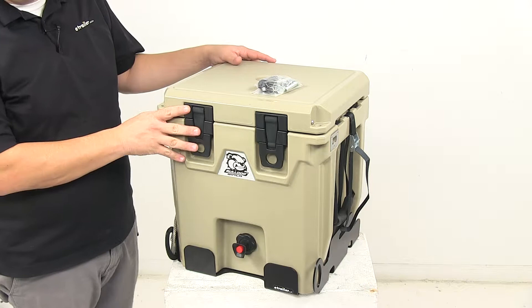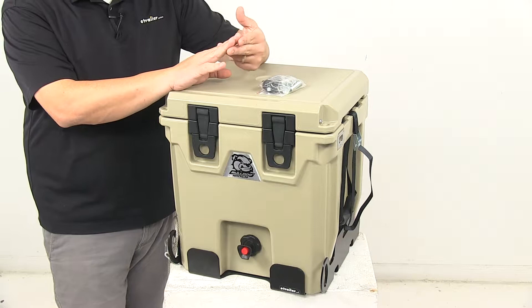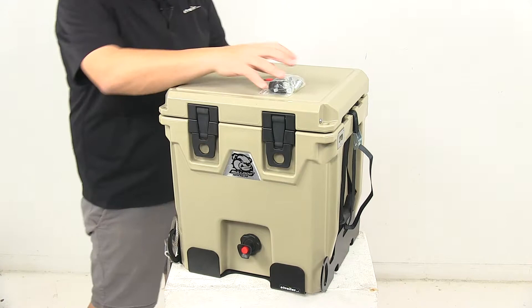The mounting kit lets you easily mount the dispenser to your truck, work equipment, or other stable surface. It comes with the bracket, lock cable, two straps, and the necessary mounting hardware.